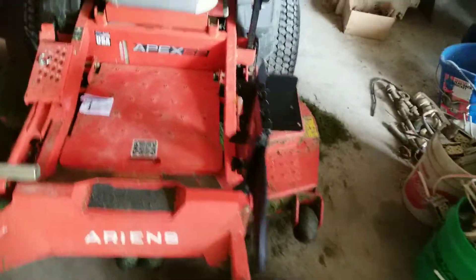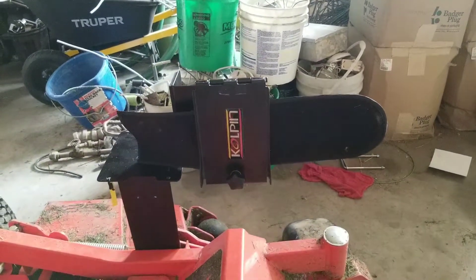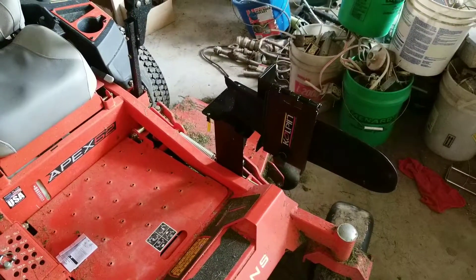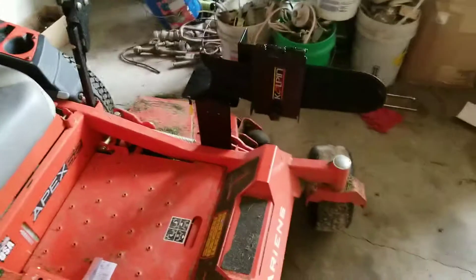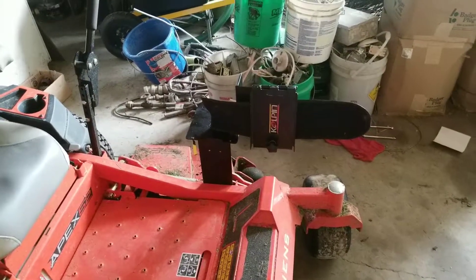I'll probably also put something on there for like a grab tool or something eventually for sticks. It's a Copen saw clamp — they had one, this one was for a Gator SUV. I couldn't find it on Amazon to put a link to it, but the dealer had it, and I just figured, what the heck, good idea, share it with you.